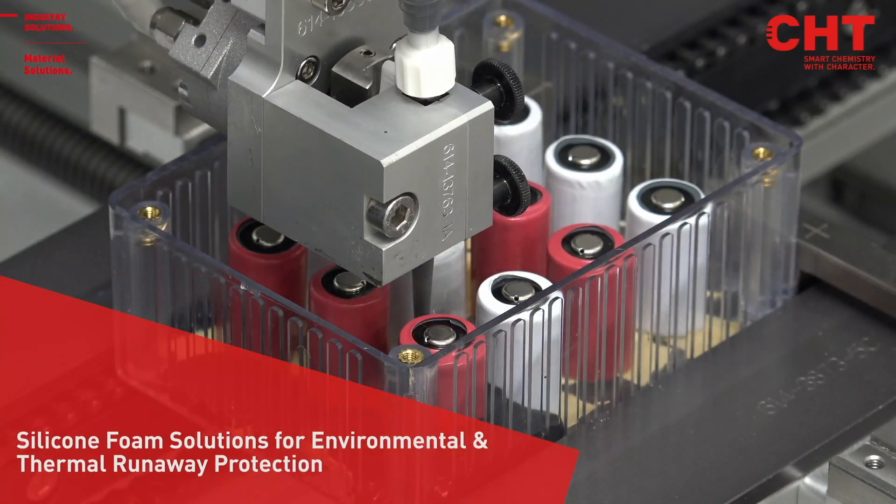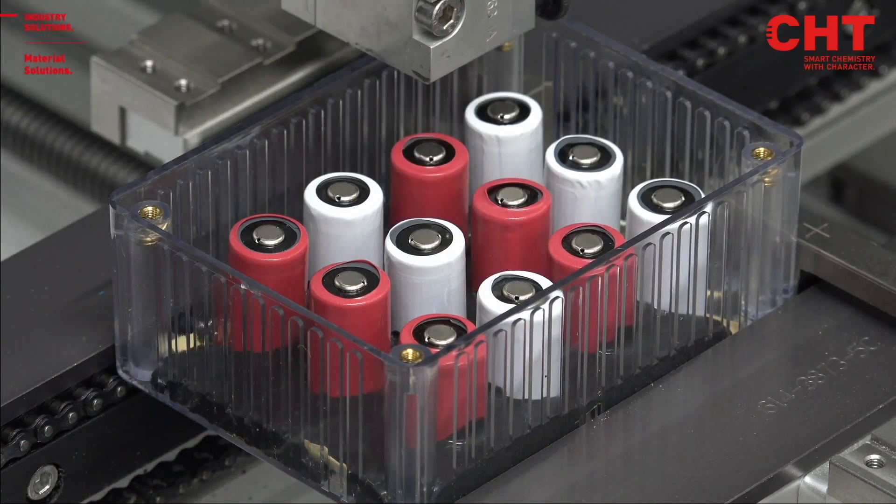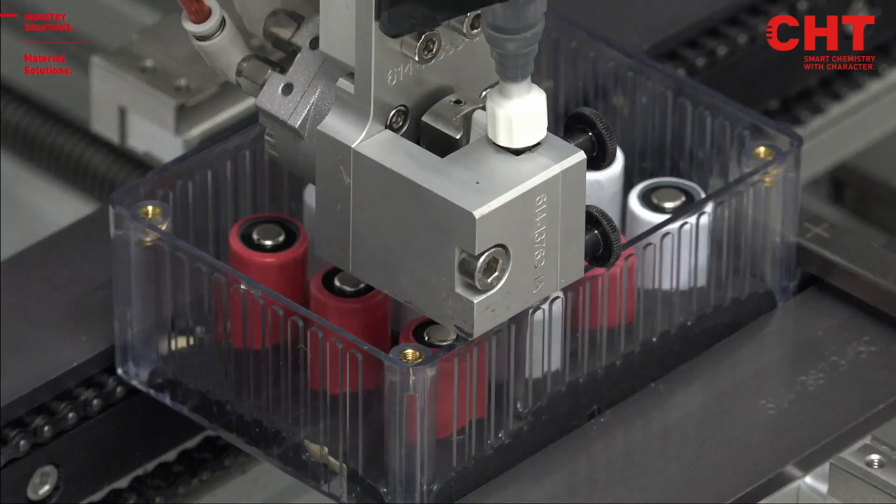We make it easy for them by developing a one-to-one system that helps them mix it so that they've got homogenous material.